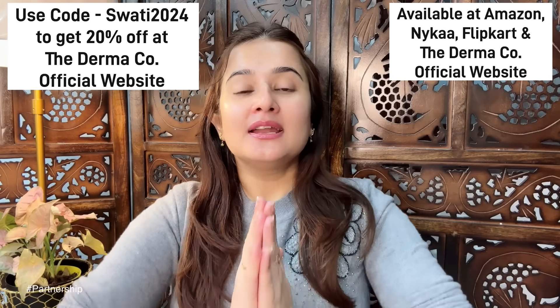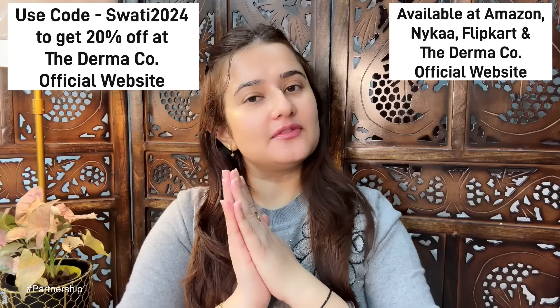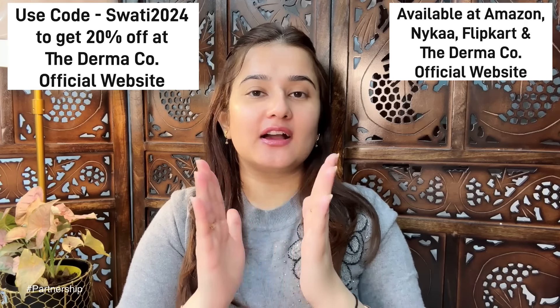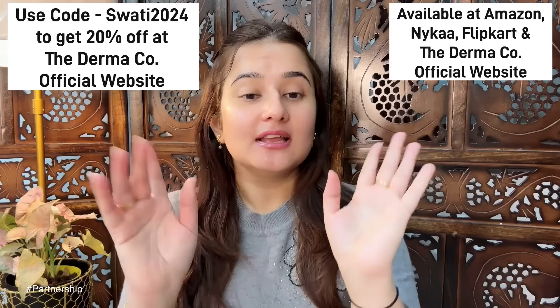It's 2024, so use my coupon code and you will get 20% off — just on the Dermaco official website. You can also find this product on Amazon, Nykaa, and Flipkart. Till then, bye! Love you — do try it!